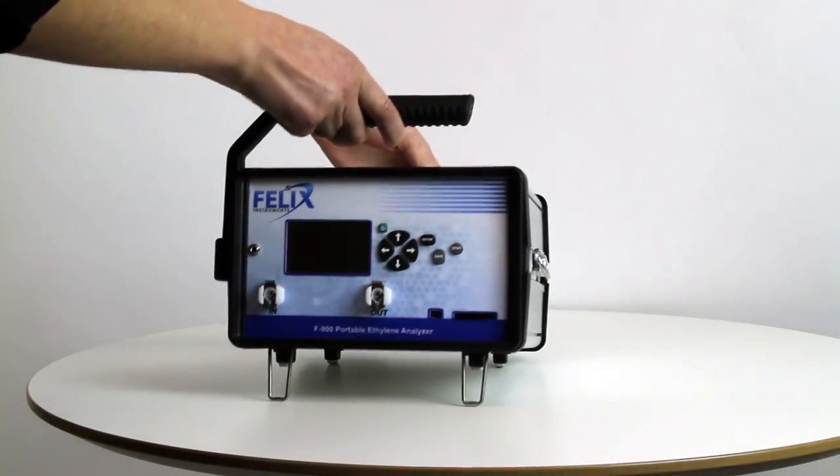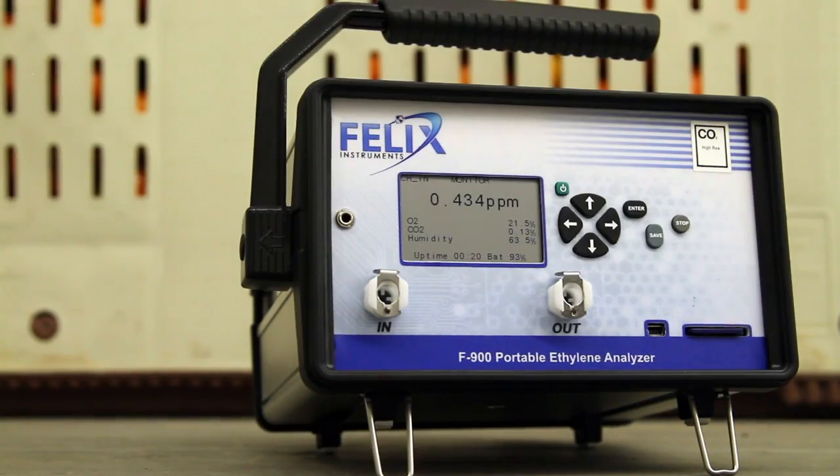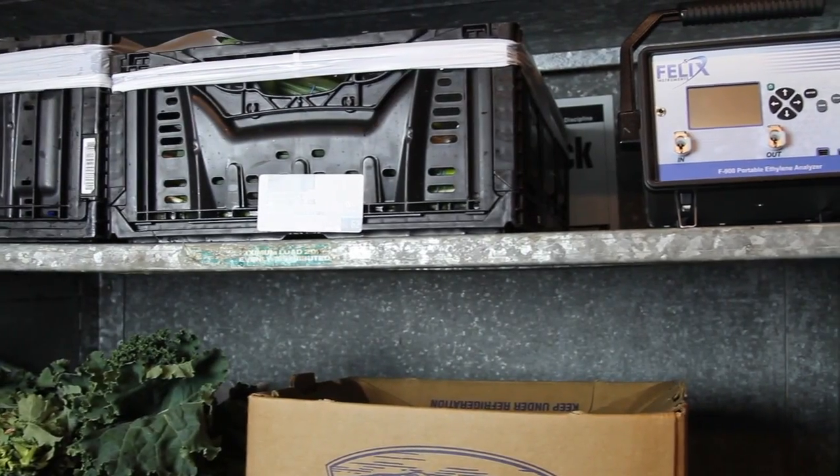Lightweight design and simple operation of the F900 ethylene gas analyzer enables trace measurements of ethylene concentration in any location.